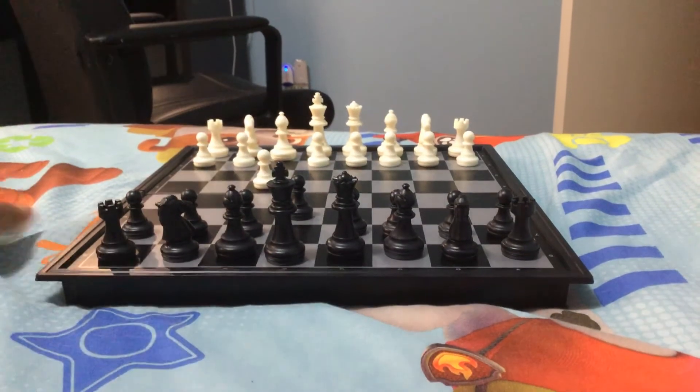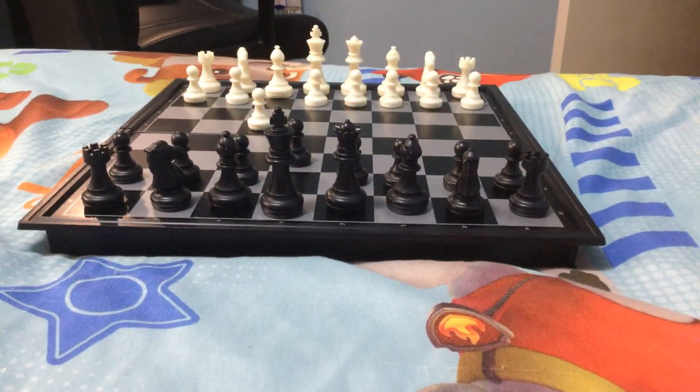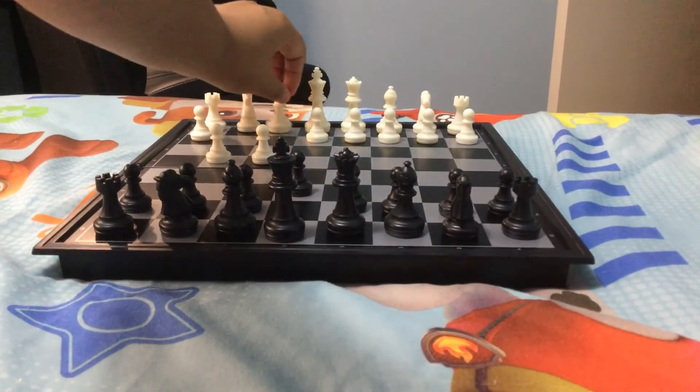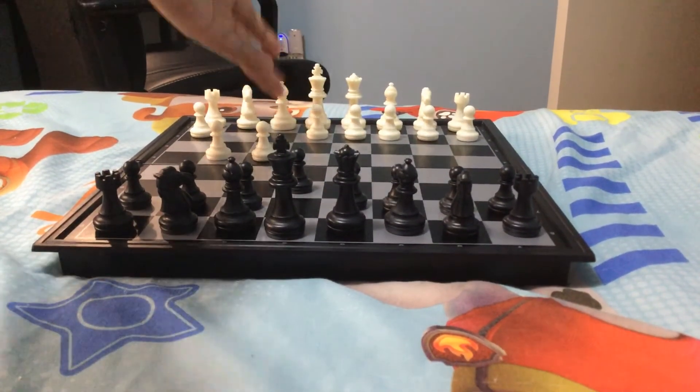Then white responds with pawn to g4, opening up this king's diagonal very big.